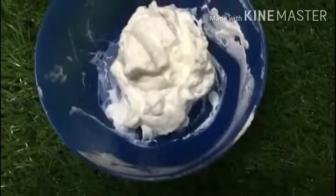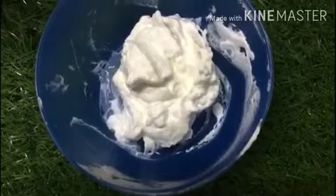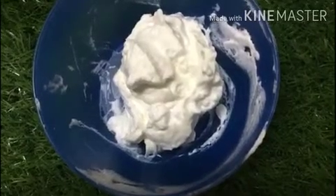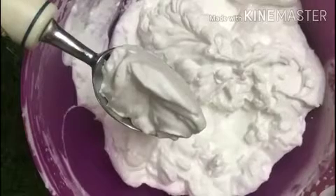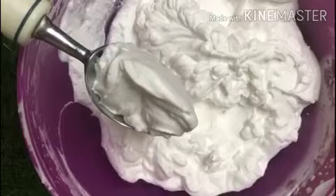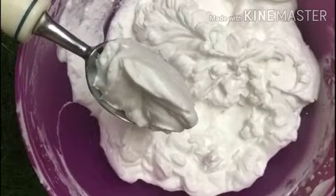You will also be adding around one teaspoon of vanilla essence — I already added it to my batter and forgot to film it, so please excuse me for that. Add around one teaspoon of vanilla essence to your batter and mix it gently. Make sure the vanilla essence and condensed milk are completely combined with your whipping cream and folded in well.